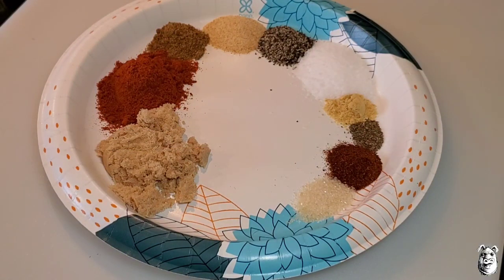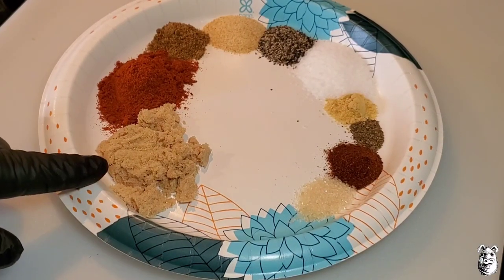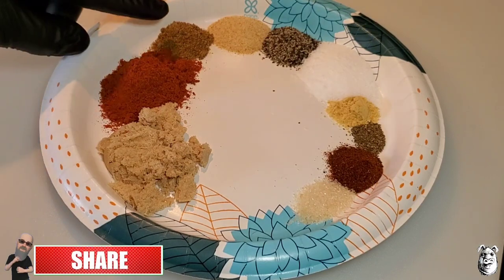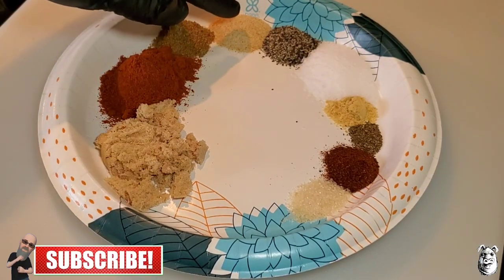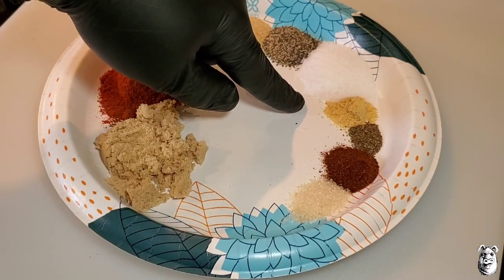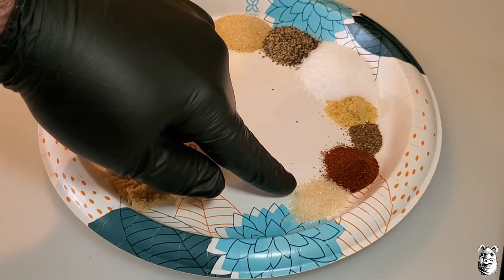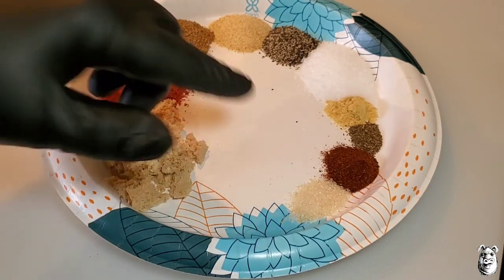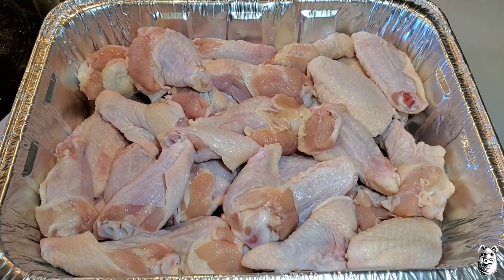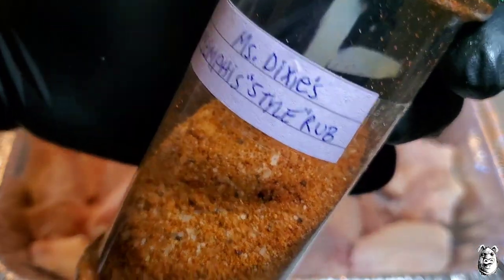Let's toss together Miss Dixie's Memphis style rub. I've got two tablespoons of brown sugar — I'm using light, dark is a little better but I'm out of it right now. Two tablespoons of paprika, one teaspoon of cumin, one teaspoon of garlic powder, one teaspoon of black pepper, about a tablespoon of kosher salt, half a teaspoon of ground mustard, an eighth of a teaspoon of celery seed, half a teaspoon of chili powder, and half a teaspoon of sugar in the raw. Mix it all together and toss it in a shaker. Wings are washed, cleaned, and dried — ready to hit with the rub.